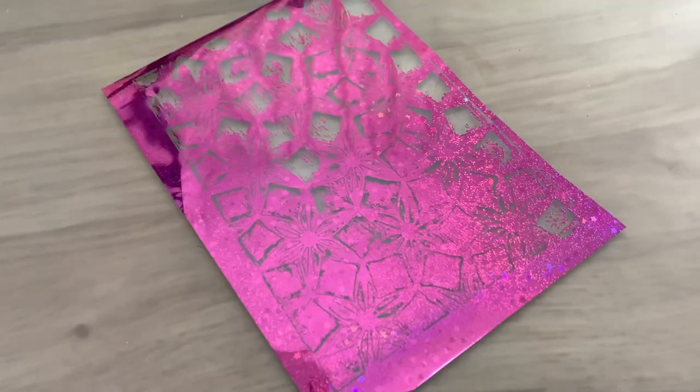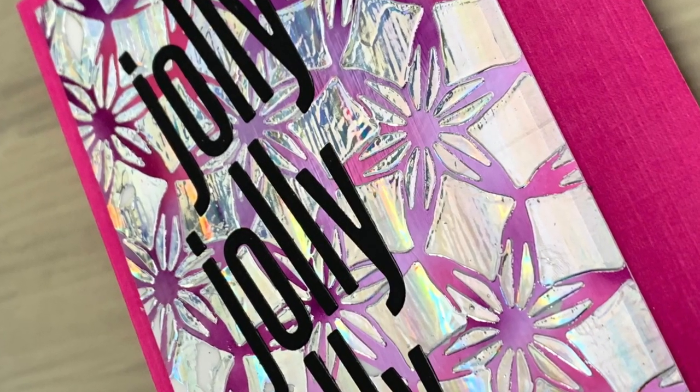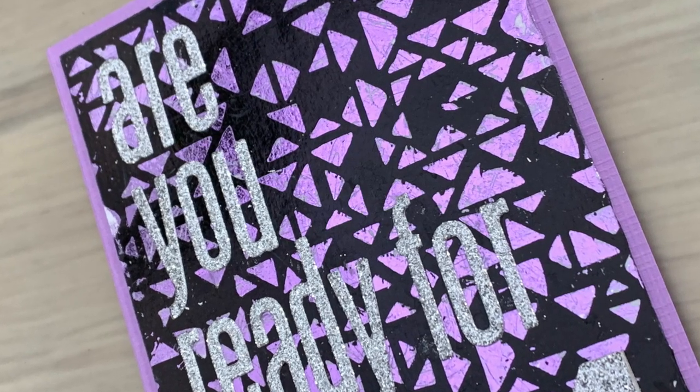How about super shiny foiled effects for your Christmas cards? It will give that instant festive feel and it will look great on any mantelpiece. I will show you how you can get rid of the plastic look when using a piece of foil for the second time, how to fill the gaps and make a second grungy print, and how to get rid of the stickiness when using double-sided adhesive.